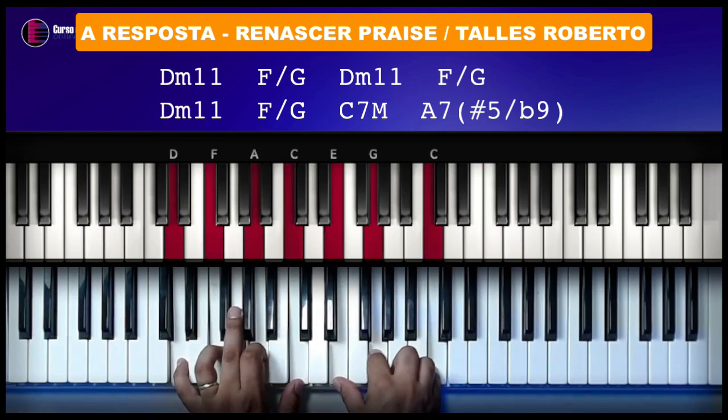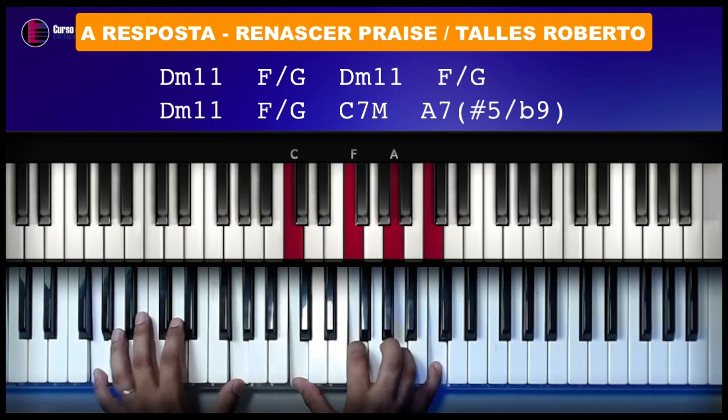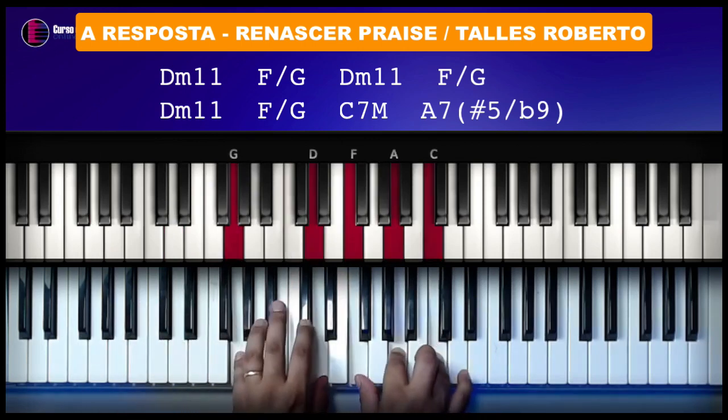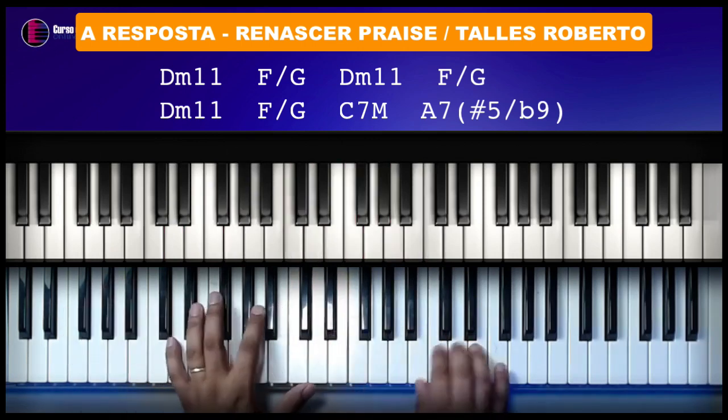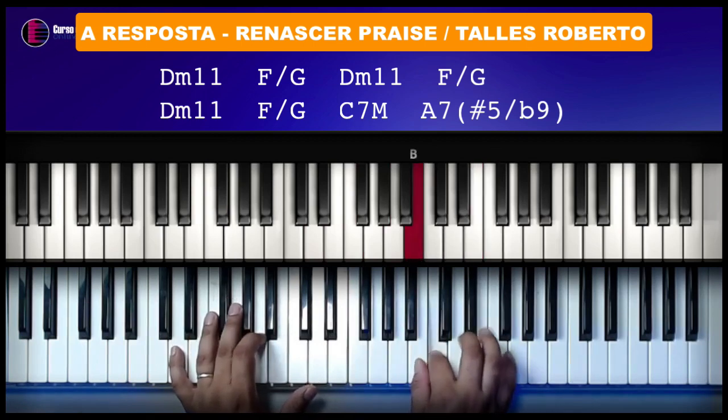Aqui você pode fazer um Fá com baixo em Sol. Pode ser aqui, ou aqui — tanto faz, pode ser aqui também, do jeito que você quiser. Então, vamos lá: Fá, Mi, Dó, Si.